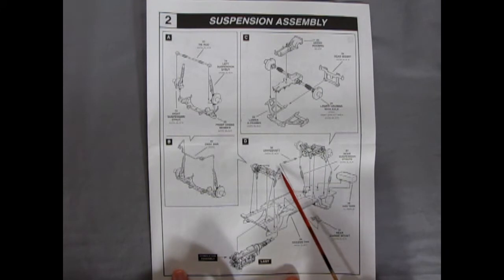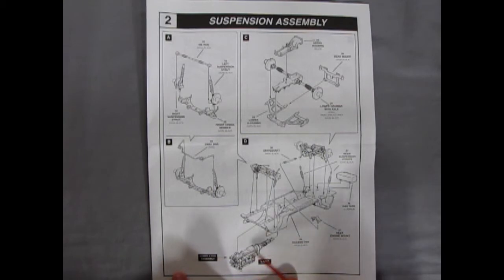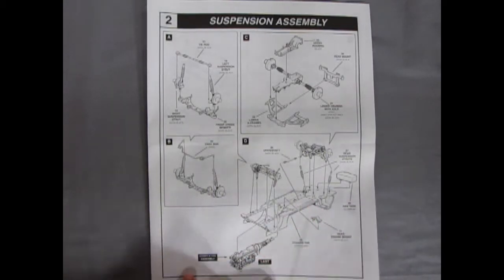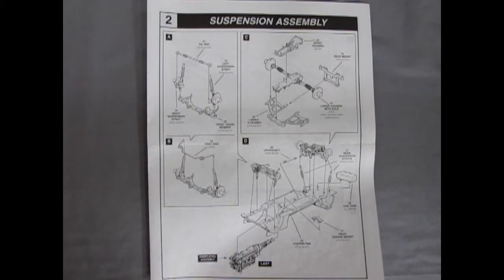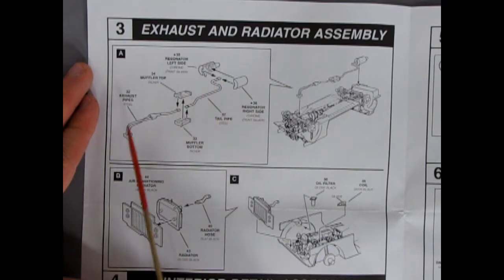The suspension continues into part B where the sway bar drops in, and everything goes onto the chassis. The front suspension, rear suspension, and drive shaft go in, then shock absorbers pop on the back, there's a gas tank, the rear engine mount, and the completed engine pops in last. A very nice assembly once all the suspension components are in.